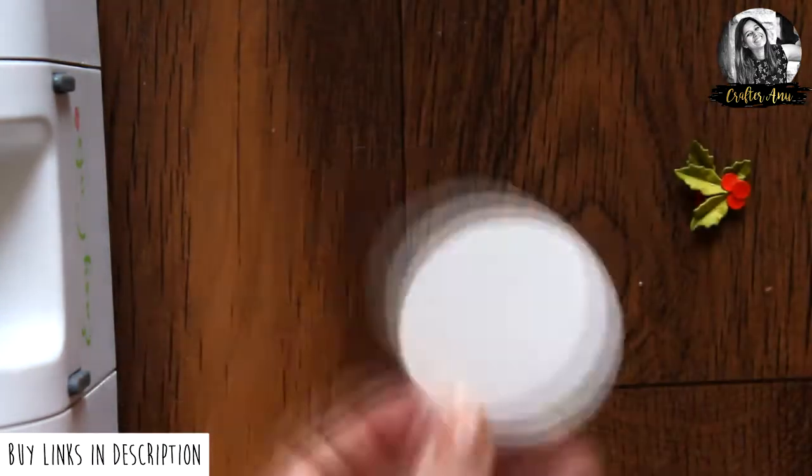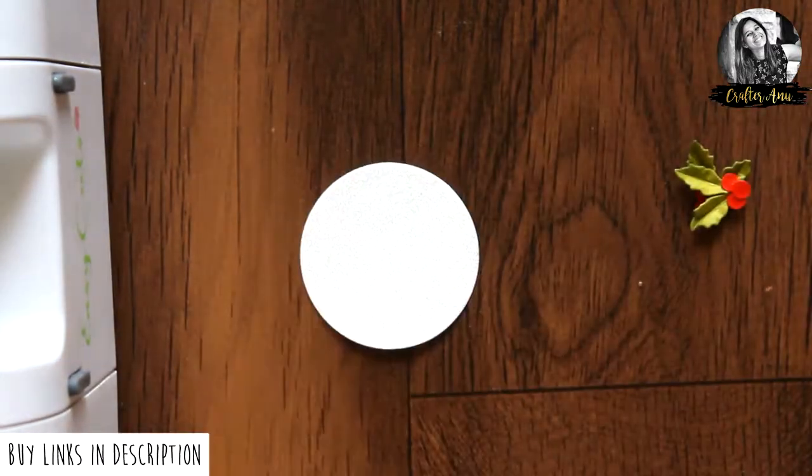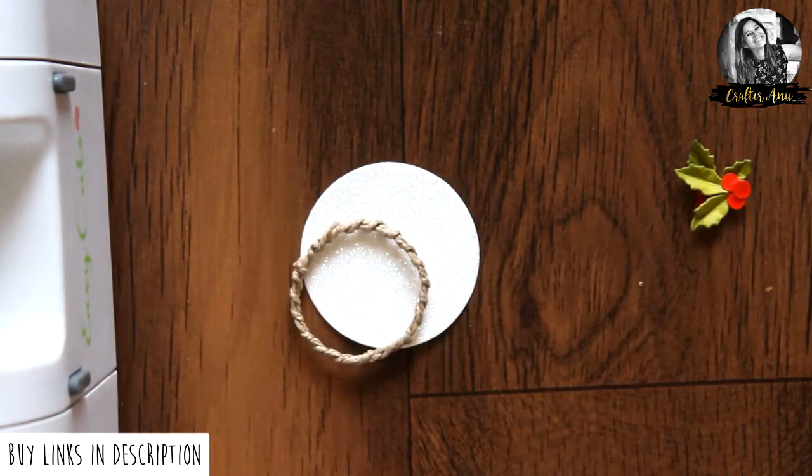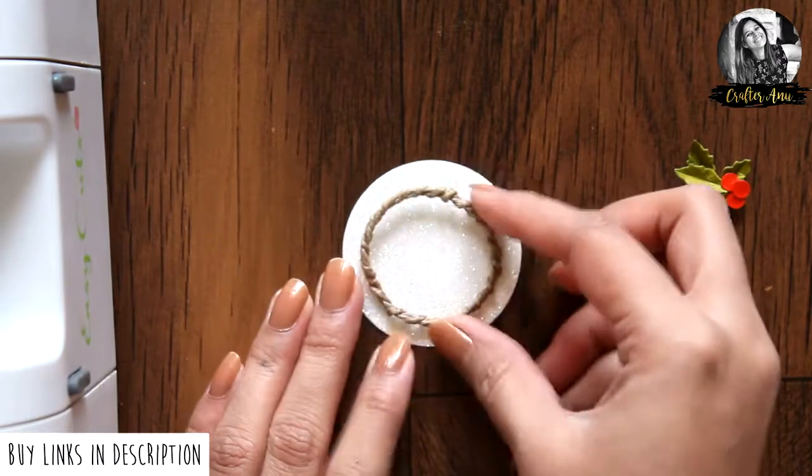Now here I am taking a 2 inch circle. I covered it with glitter and created a wreath base using jute cord.